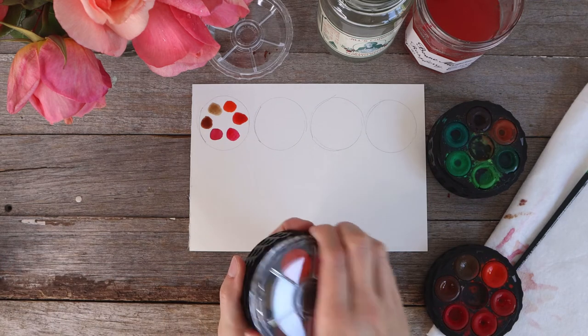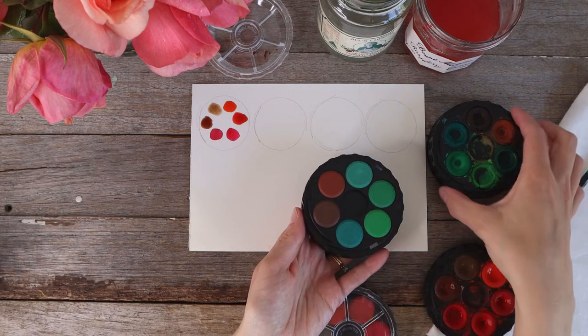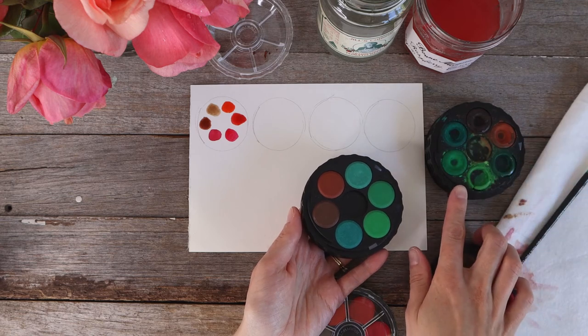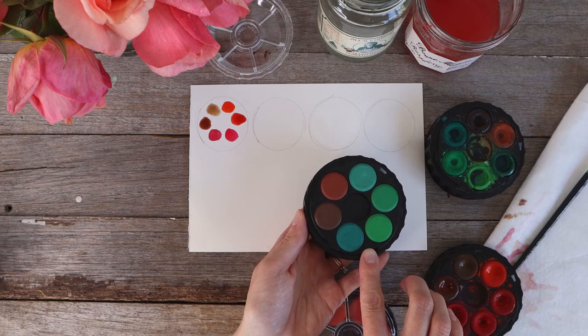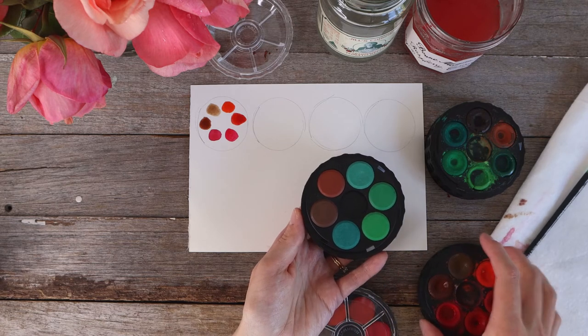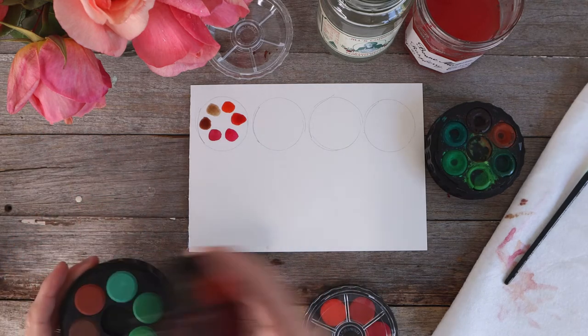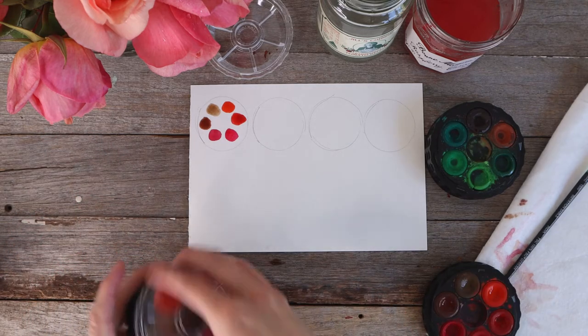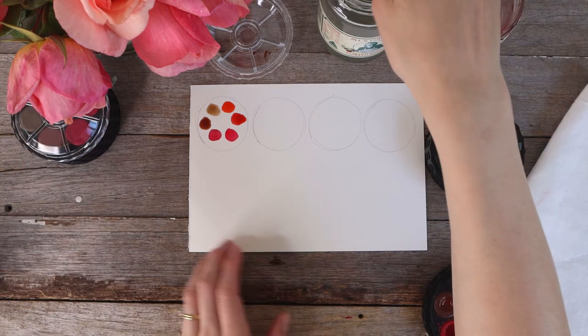I'm moving down to my green set — you'll see that mine are very well loved, but this is what yours will look like in a brand new kit: lovely and fresh and untouched. I'm going to continue on the process of creating my color chart.